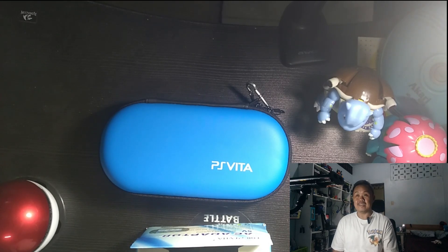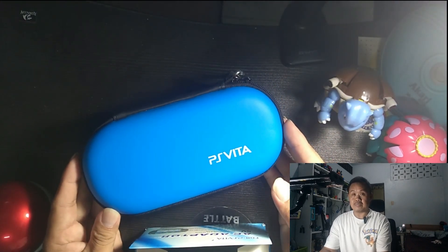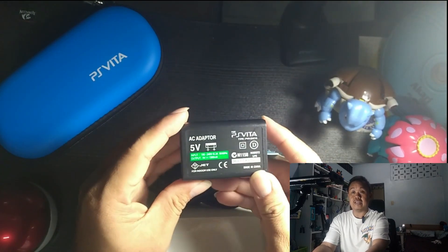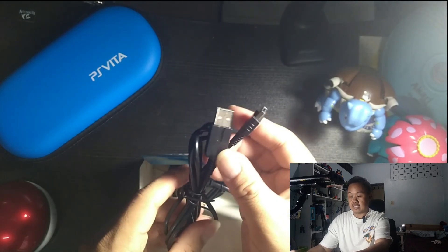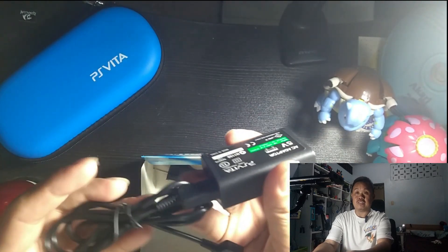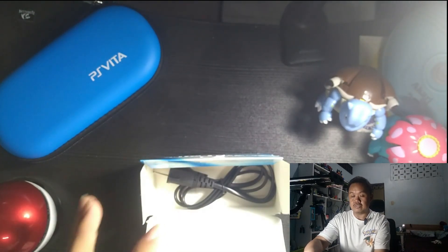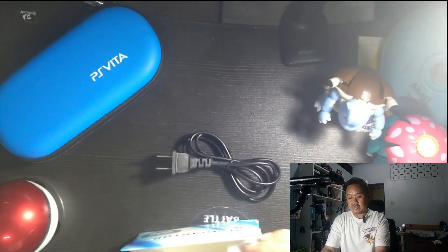This is the Sony PlayStation Vita — a handheld console. First I'm gonna open this up. So this right here is the AC adapter, a five-volt DC adapter. You can use the cable to connect it into the console, and you can also connect it to your PC or laptop. Then there's also the wall outlet.